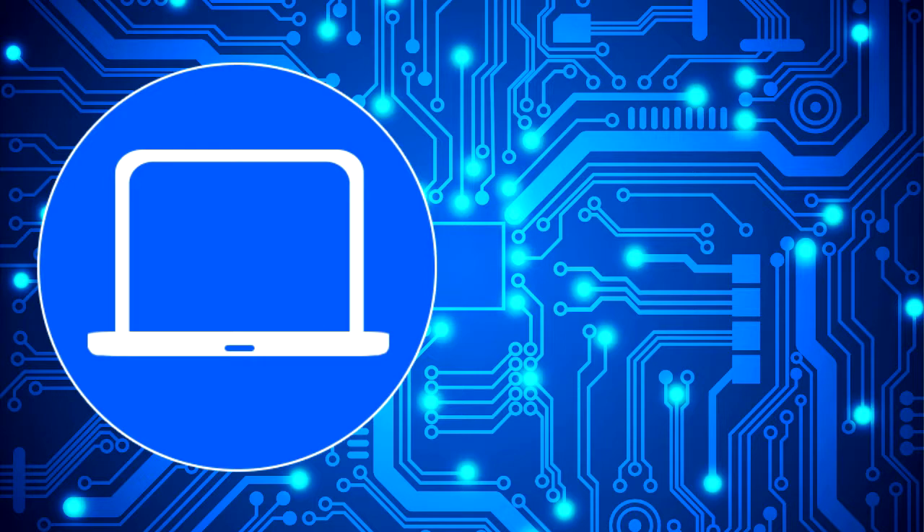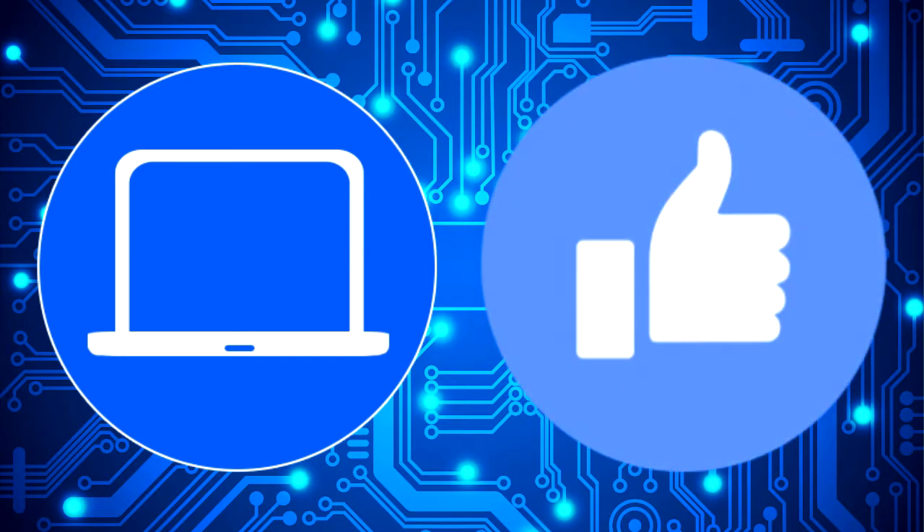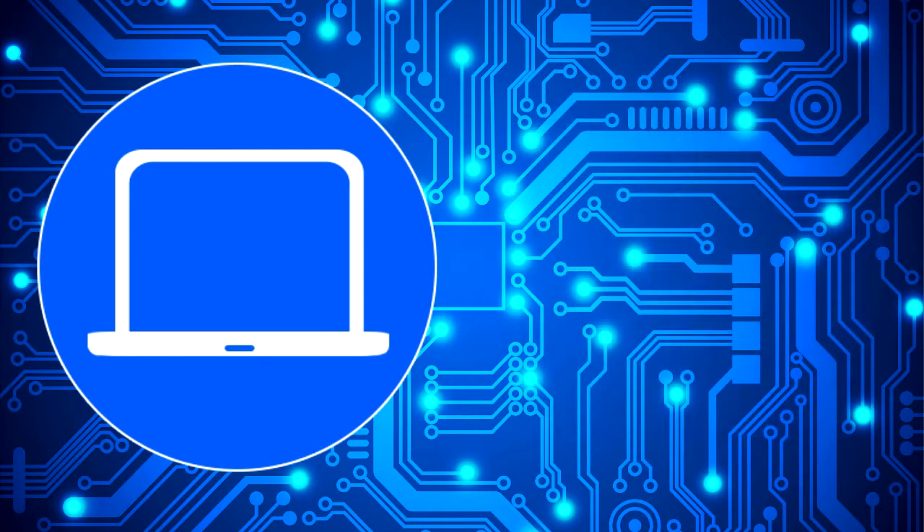Thanks for watching. Don't forget to like and subscribe if you enjoyed this video. And if you need more, check out this playlist to watch other tutorials for your laptop. You can also click here to find parts for your laptop at partspeople.com. See you next time!